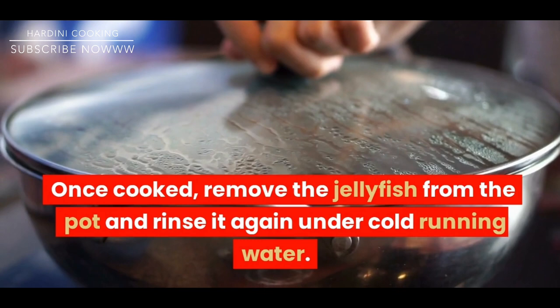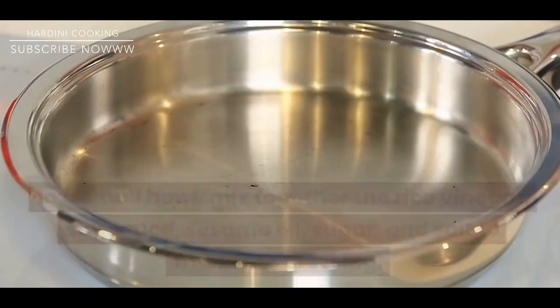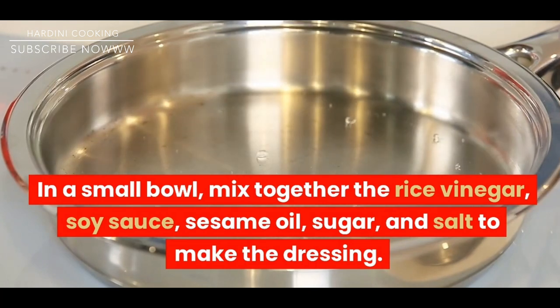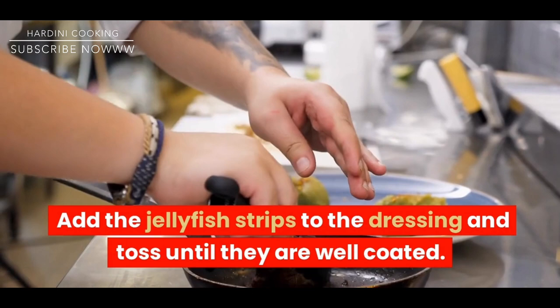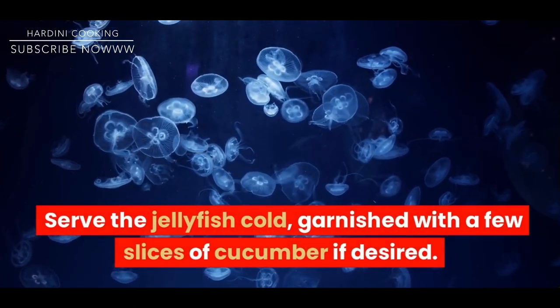Once cooked, remove the jellyfish from the pot and rinse it again under cold running water. In a small bowl, mix together the rice vinegar, soy sauce, sesame oil, sugar, and salt to make the dressing. Add the jellyfish strips to the dressing and toss until they are well coated. Serve the jellyfish cold, garnished with a few slices of cucumber if desired.